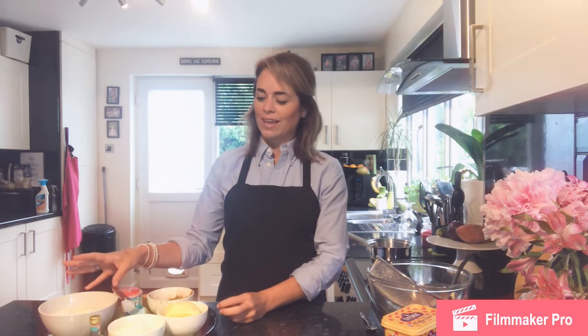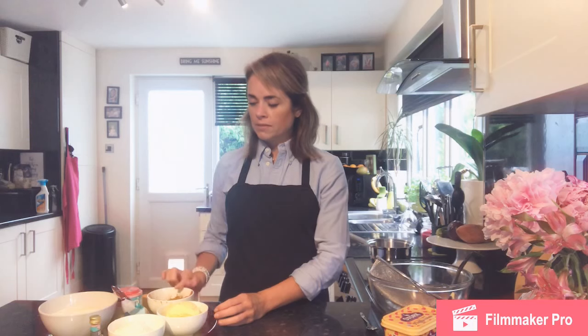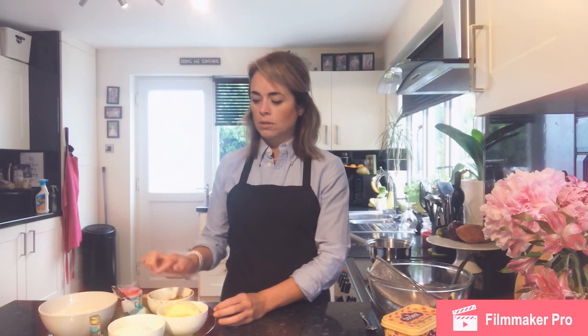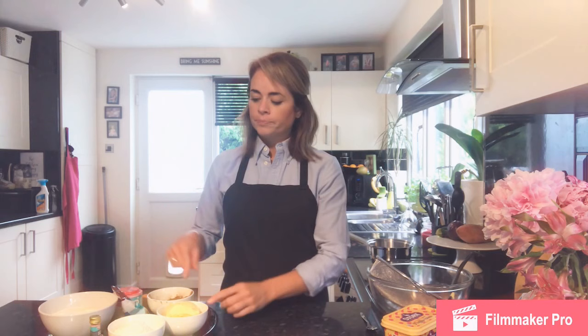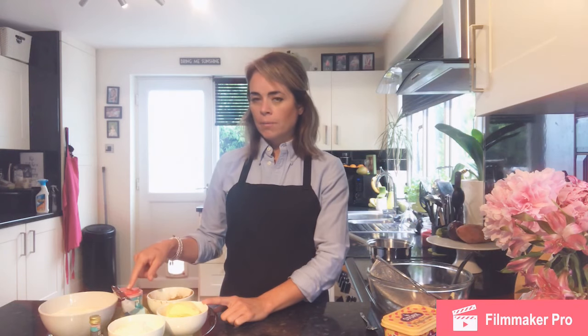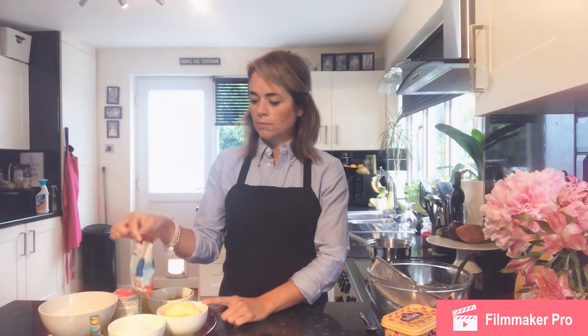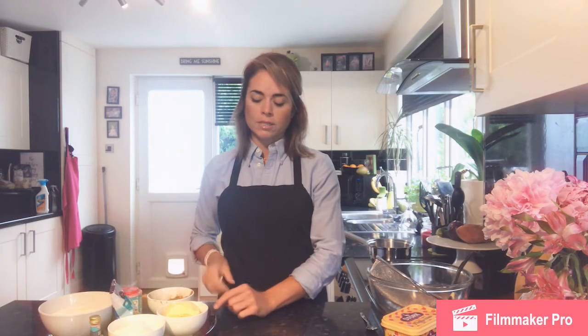We've got all the ingredients weighed out here: 350 grams of caster sugar — it isn't a healthy cake, there's lots of sugar which helps with the caramelization and gives that really gooey texture. 100 grams of flour, 75 grams of cocoa powder — those two work together to give bulk. 175 grams of margarine, which is the part we're going to melt, a teaspoon of baking powder, a teaspoon of vanilla essence, three eggs, and some chocolate chips which are an optional ingredient.